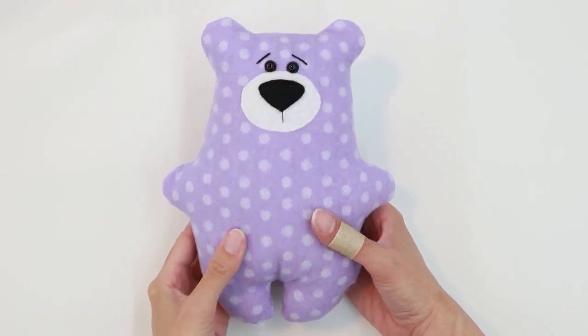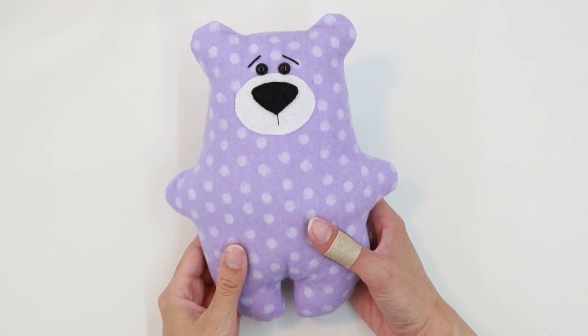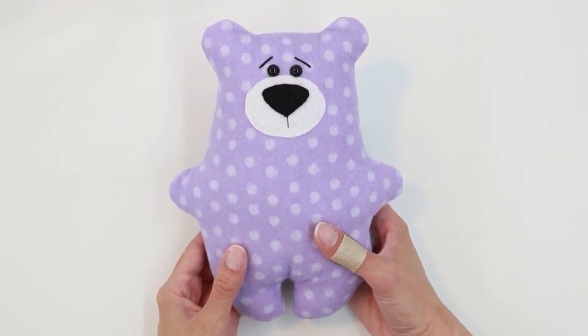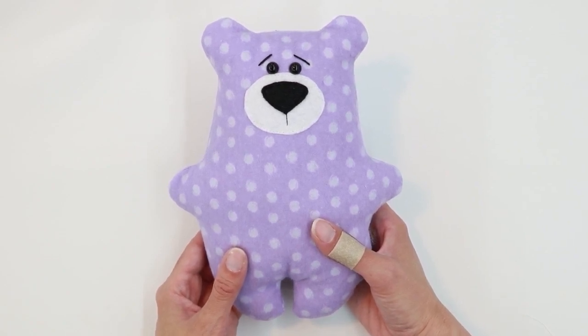I've started work on a second bear, and on this one, instead of the sweatshirt I'm going to make the dress. The dress pattern is designed to be used with cotton or flannel. Since that fabric frays, seam allowances are worked into the pattern. So let's get started.